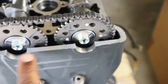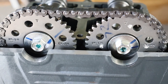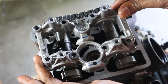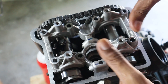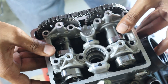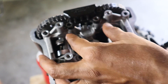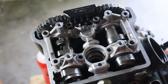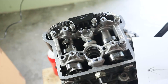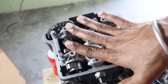Both camshafts are aligned such that the T is on top and the reference marks align to the cylinder head. The bridge is then placed, followed by the guide rail. These bolts are then fastened as per the order and tightened at 11 Nm in a criss-cross pattern from inside to outside.